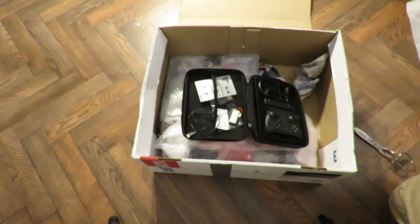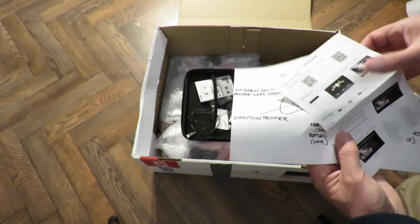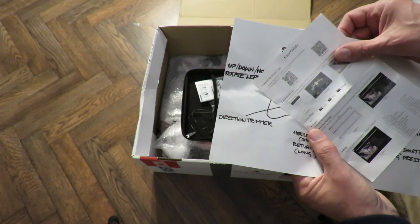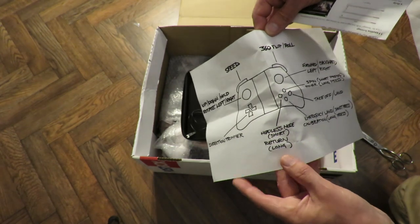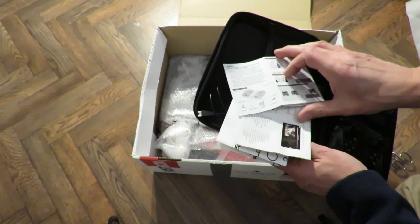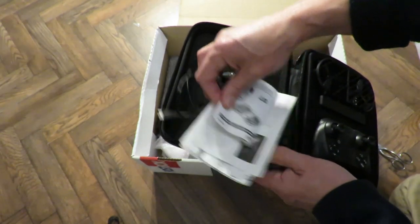Let's just have a look, make sure there's nothing written on there that shouldn't be shown. Full set of instructions in a picture, user guide. Install the drones app — search HTS-UFO in the App Store. That's the instructions. The introduction — DWI. Age 14 plus.